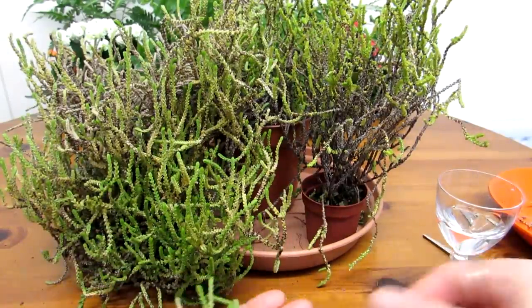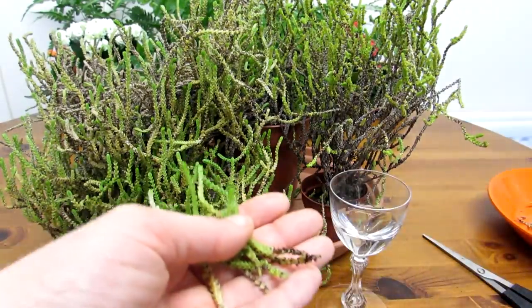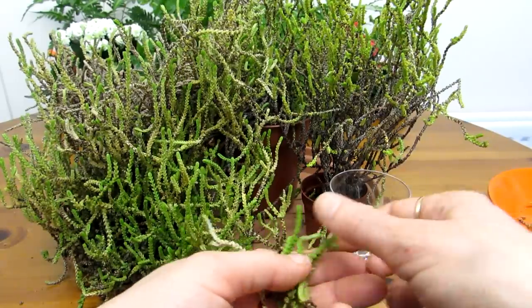So there are some cuttings here and I've put them in a little jar of water. I like to personally root these in water — I find it easier. You can insert them straight into soil in a pot and water them, and they root very, very easily.